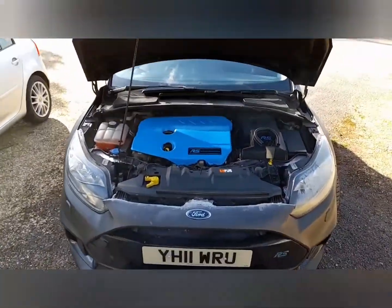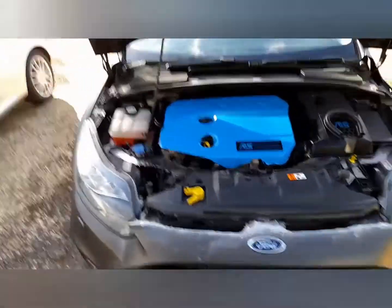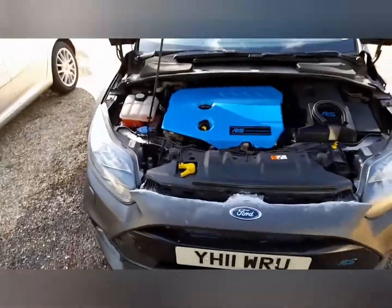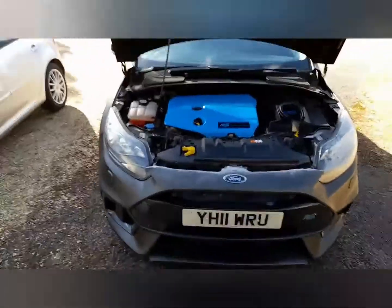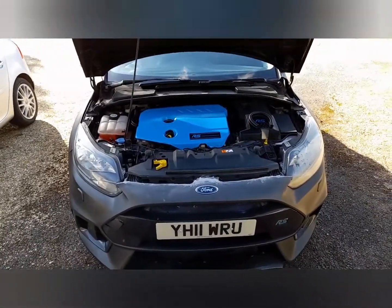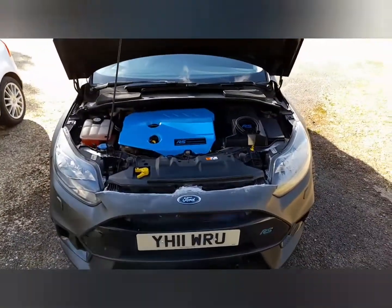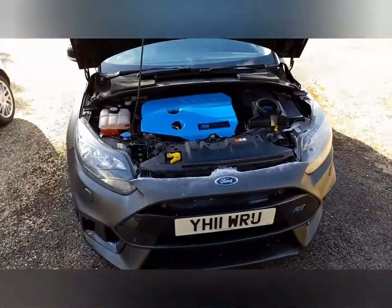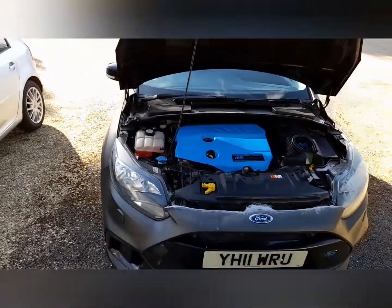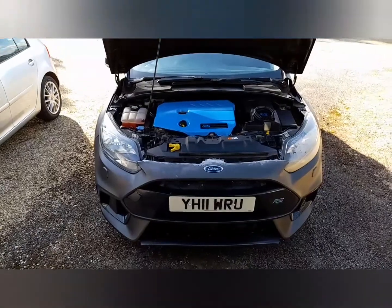Done a nice engine bay cover as well. Just going to tidy this lot up and then it should be finished. May even get another one now and do a 2012 or 2013 model with low miles, change the headlights and the rear lights to a facelift model, and then it'd be easier to slap the original RS bumper on. So stay tuned for more RS replica fun.